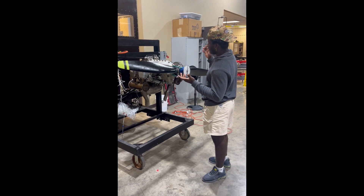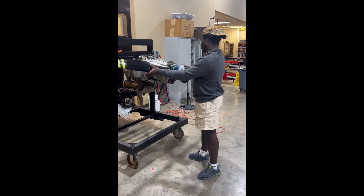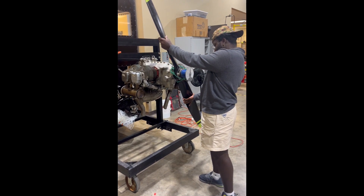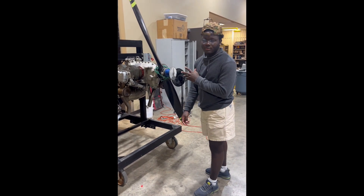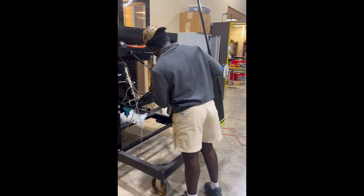Now what we're trying to figure out is if we have our engine at top dead center. So we're going to rotate it to zero — make sure we get it just right at the spot. So right there, we have our dial at zero to ensure that we actually have it at top dead center, which we do.